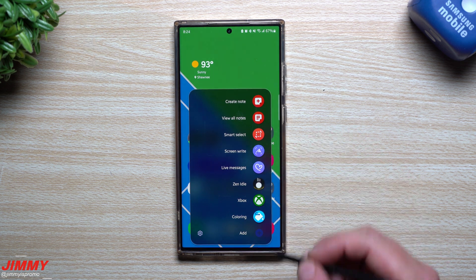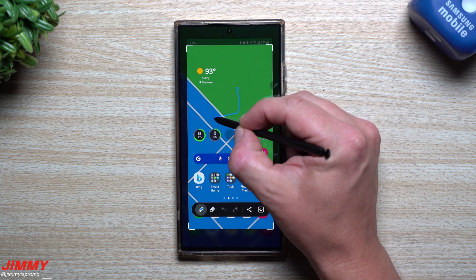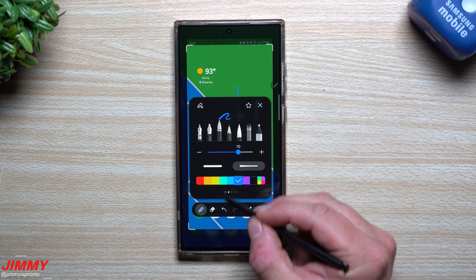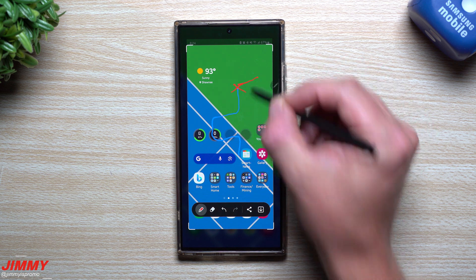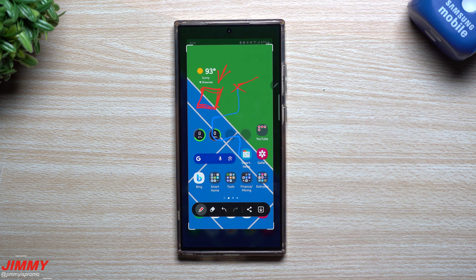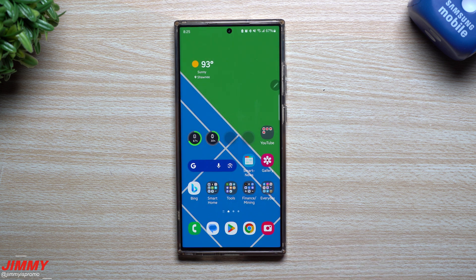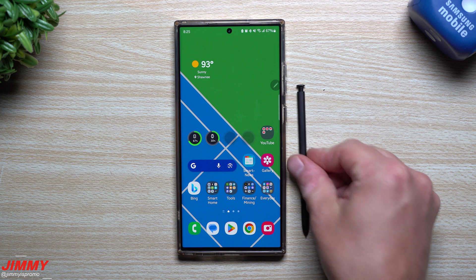The other S-Pen tool is Screen Write, which lets you write on a screenshot. Once it takes a snapshot, it minimizes the toolbar — hiding the time, battery percentage, and signal — and you can write on the screenshot immediately. For example, you could take a screenshot of Google Maps and draw arrows showing which way to go or which way to avoid due to construction. You could screenshot an Amazon wishlist and highlight what you want for your birthday, or highlight sentences in an article. You can save it or share it immediately, then hit back to discard it so it doesn't clutter your phone.